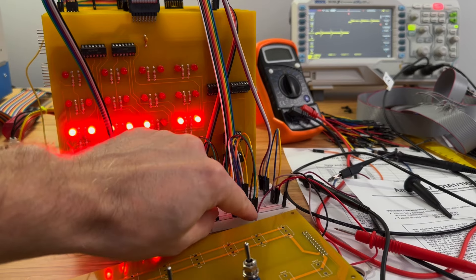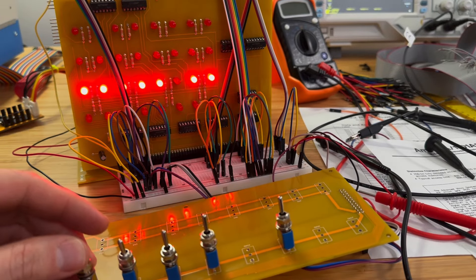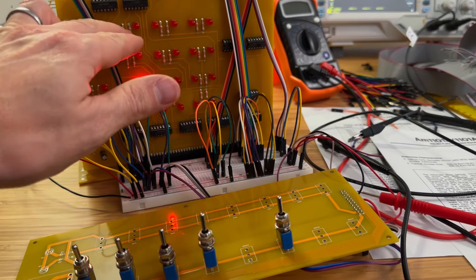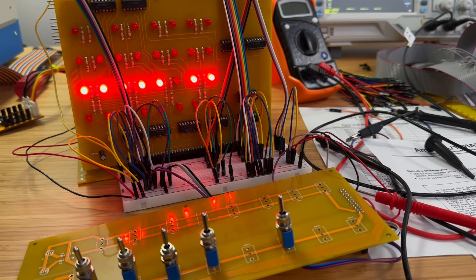With the switch register set to all zeros, toggle the load address high and load address low switches. Both the high and the low address lights should go out. If nothing happens when you toggle those switches, check the connections of the control switches. If all the LEDs light up instead, check to see if the switch register is connected backwards. If you still have issues, consult the original document for more debugging information.